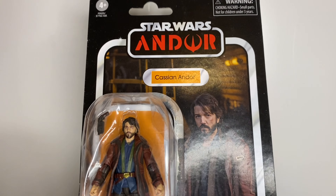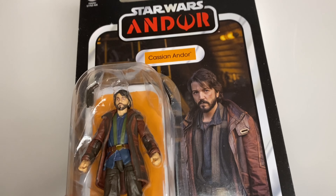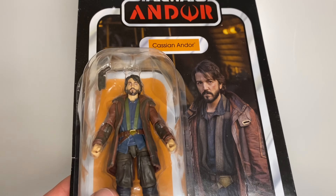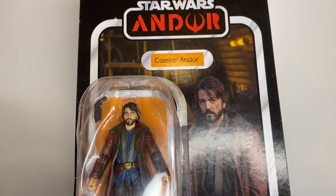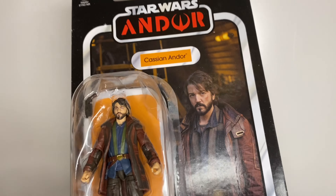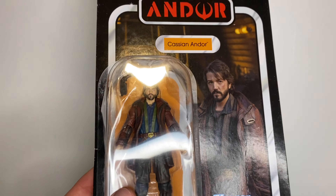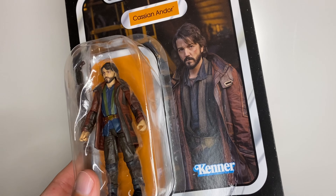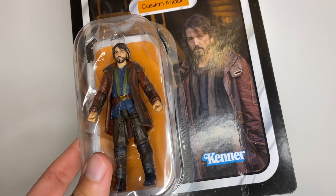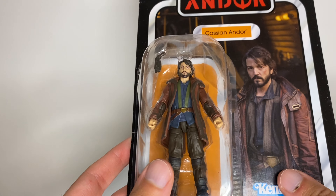I only recently watched the show — well, I say recently, it was probably about a month and a half, two months ago at the time of recording, so almost a year after the show came out. I like to get figures from things I've watched. He was decent in Rogue One, and I always had my eye on this figure but never got around to getting him — had to put him on the back burner since I can't just buy all the figures I want. He was always on my list.